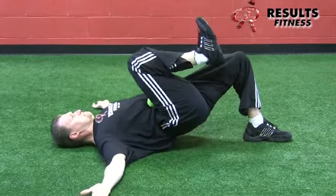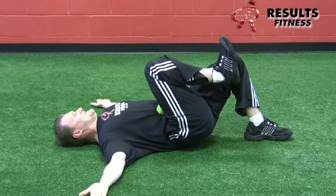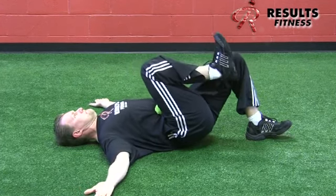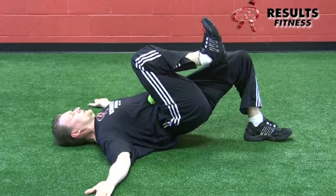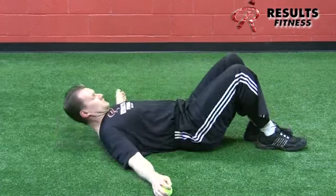It's very common for the tennis ball to squirt out — just put it back in. This is the progress move, getting excellent active opposing forces at the hip: active right hip flexion and active left hip extension. This is the active lock bridge.